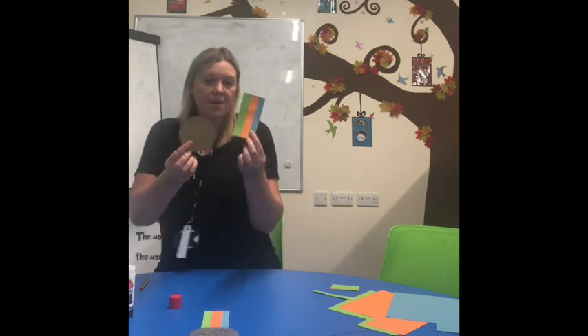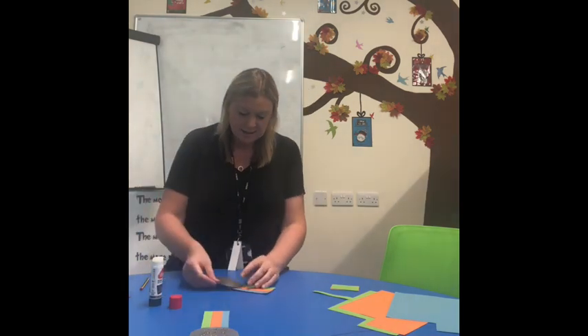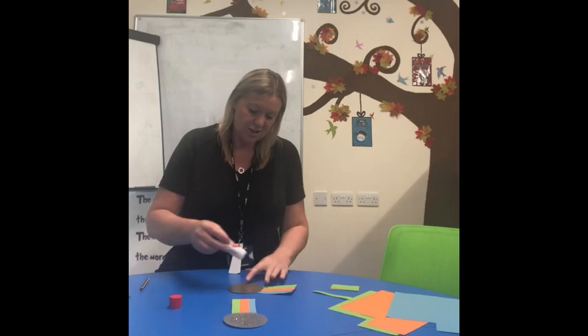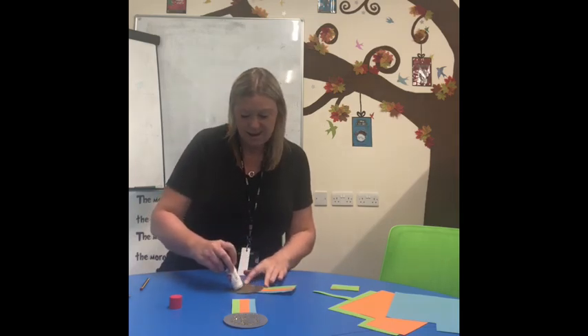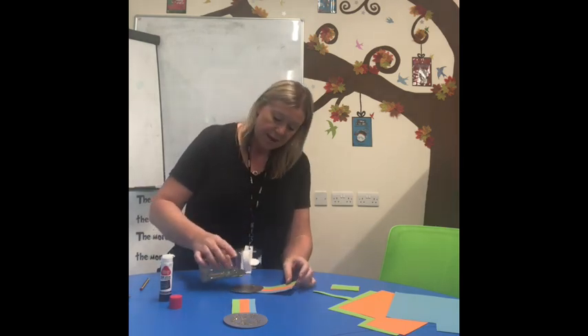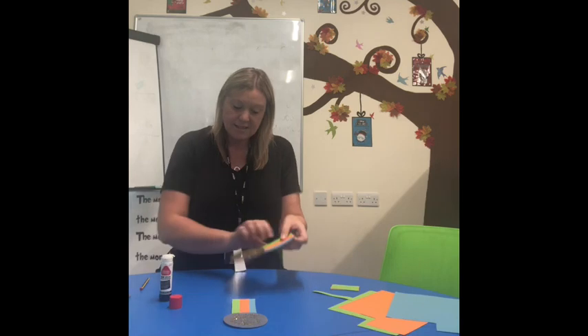The only thing left to do is to stick our medal on. I put some glue along the bottom and stick my big gold shiny medal to the bottom. On this one I did some nice glitter. If you've got glitter at home you could put some, or you might have some sequins or pom-poms, or you might just have some pens and do a lovely design. I'm going to put some glue on my medal, sprinkle my glitter all over, pick it up, shake, and my medal is finished.